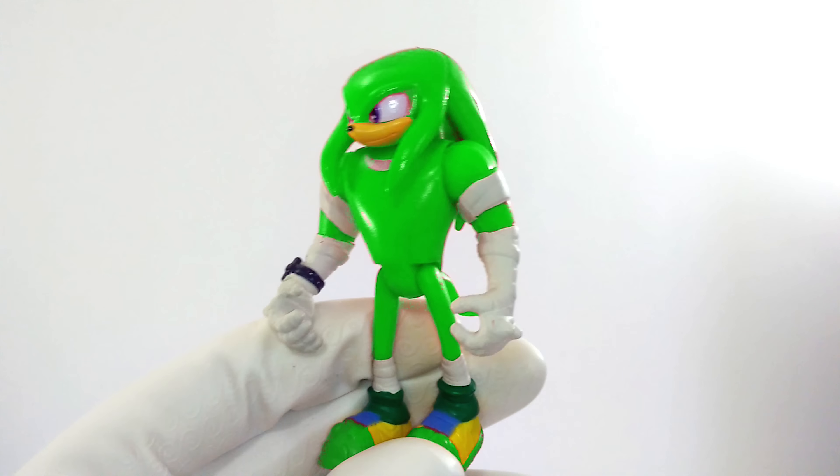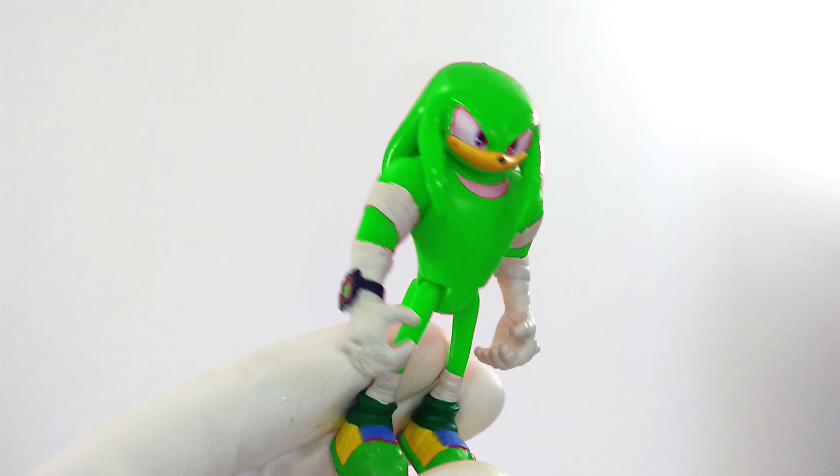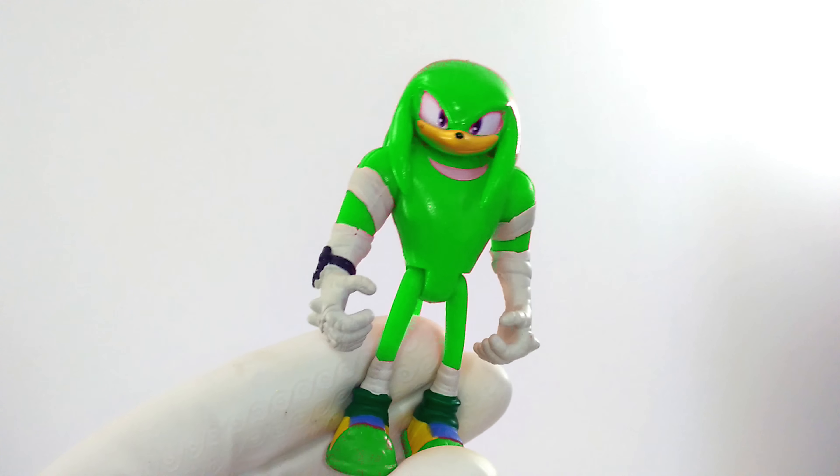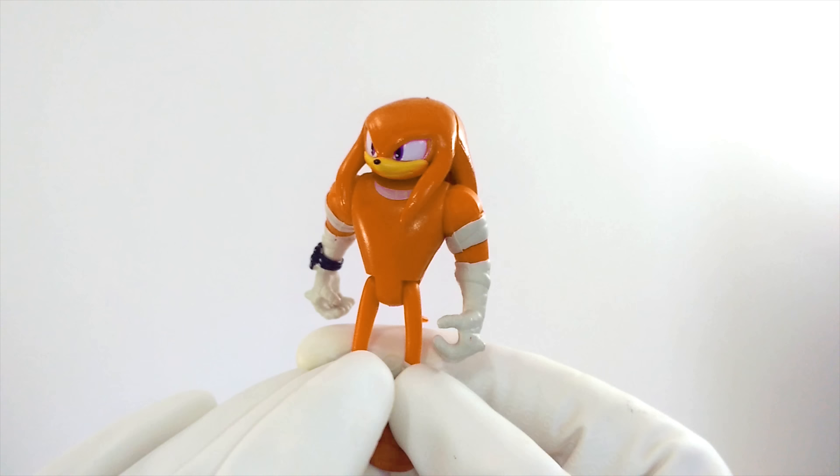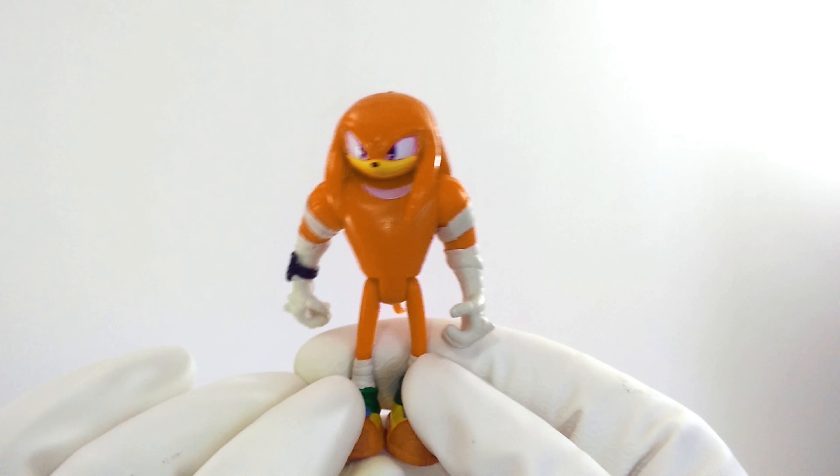Let's start with Knuckles. Knuckles isn't supposed to be green like broccoli, so let's try another color. Like maybe orange, like a carrot. Is this the right color for Knuckles? It seems to be pretty close, but I don't think it's quite right.